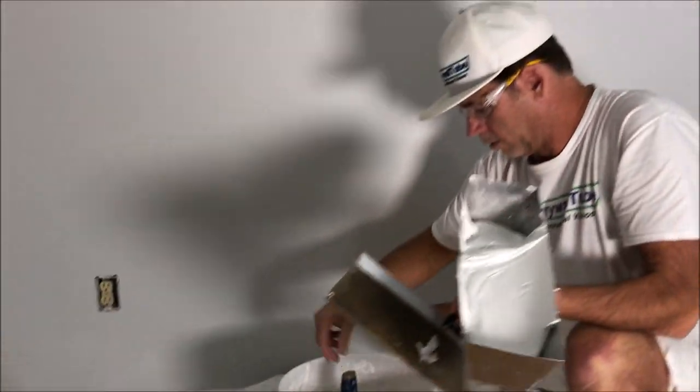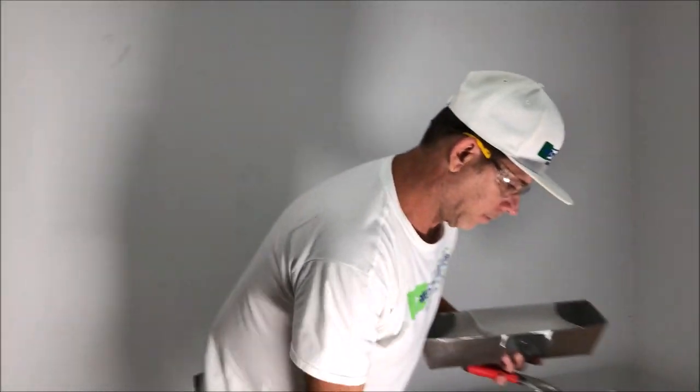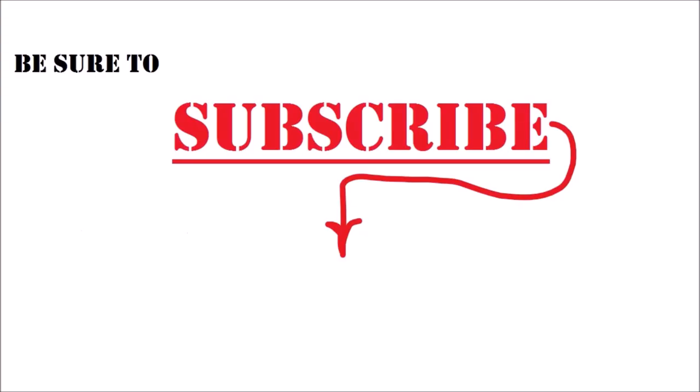Check out my memberships tab on my video page and homepage if you want to support the channel, or if you have a question that needs to get answered right away I have a way to do that as well. Be sure to hit that subscribe button to keep up with all my upcoming videos.